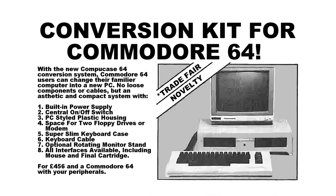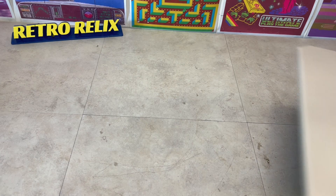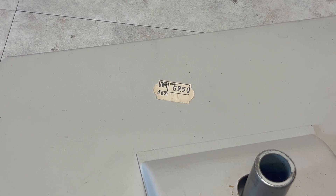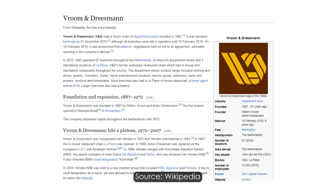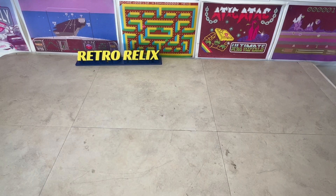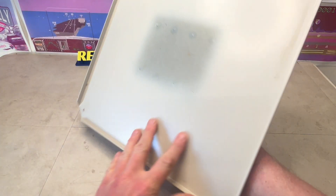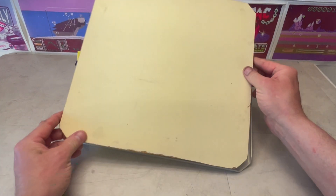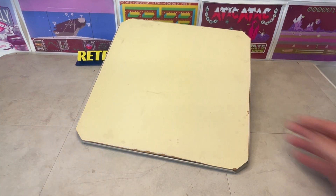Looking back at the original advert, point 7 is the optional rotating monitor stand, which cost just under 70 Dutch guilders. We know this because of the Dutch spelling of price, but also this logo, which was a Dutch chain of department stores. On the rear of the stand it has a single pivot point, and on the front it's countersunk, which is probably why it came with this block of wood and this non-slip monitor mat.